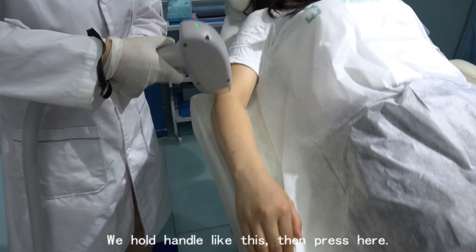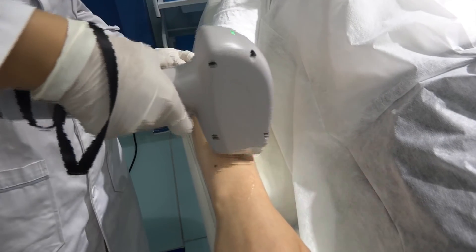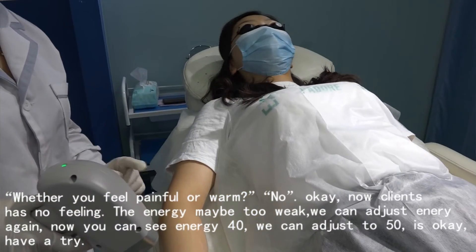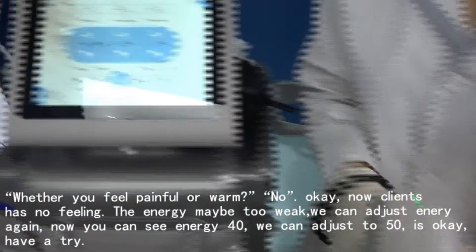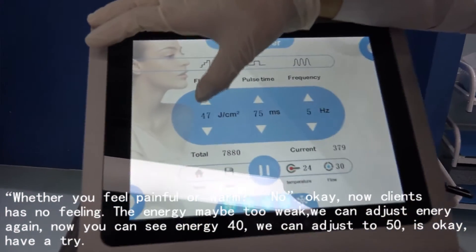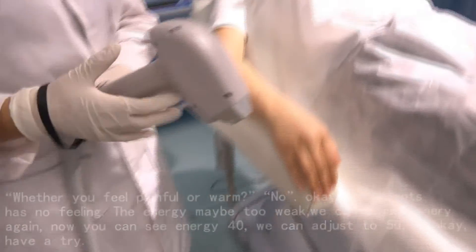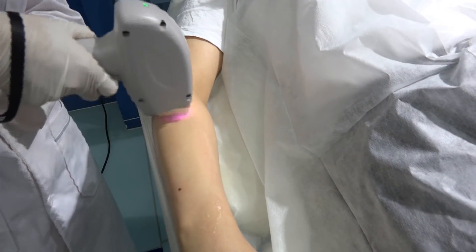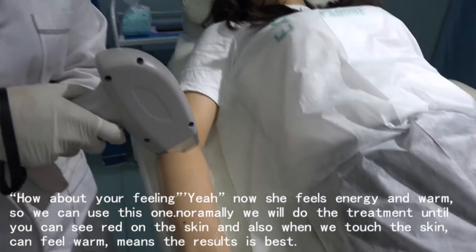We hold the handle like this and then press the button. We ask the client: whether you feel painful or warm. If no feeling, it means the energy may be too weak. We can see it is at 40 — we can adjust to 50. Have a try. How about your feeling? The client now feels energy and warmth.